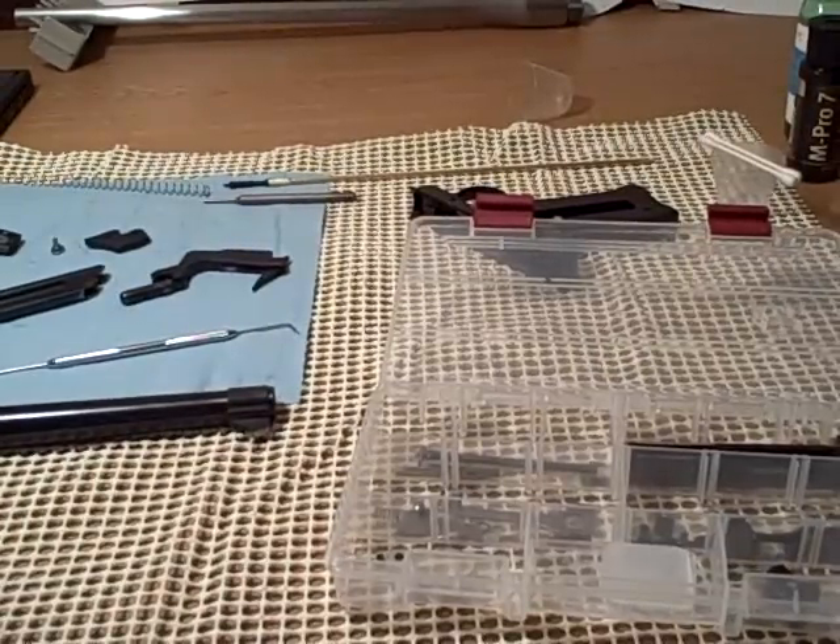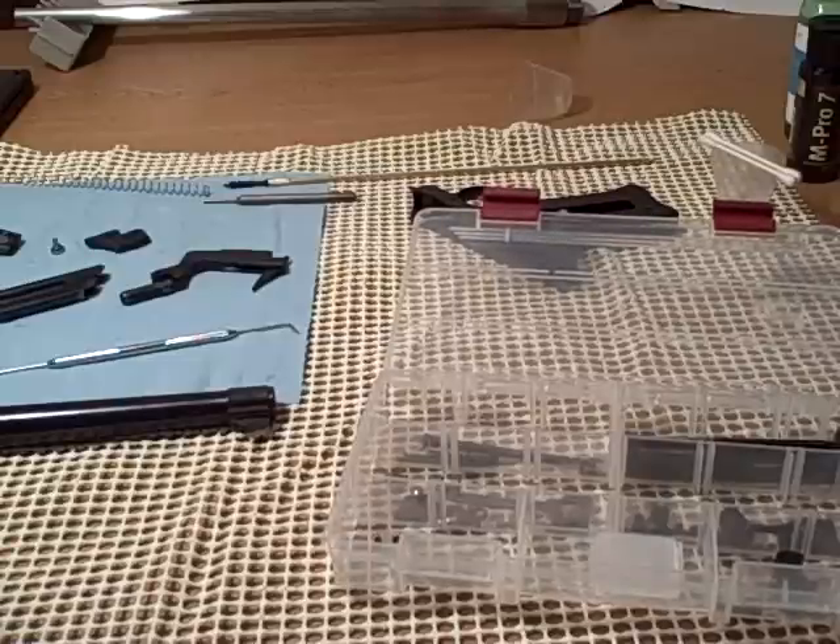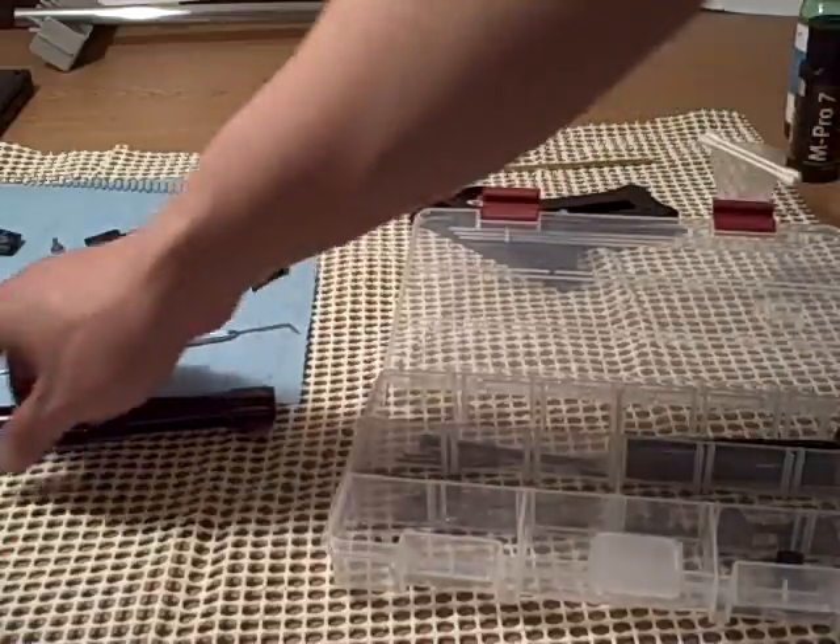The first one is for repair. We're required to do three cleaning oils: one for a pistol, one for a shotgun, and one for a rifle. This is obviously my pistol — this is a Ruger Mark II.